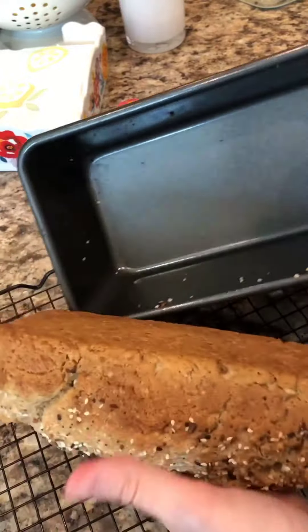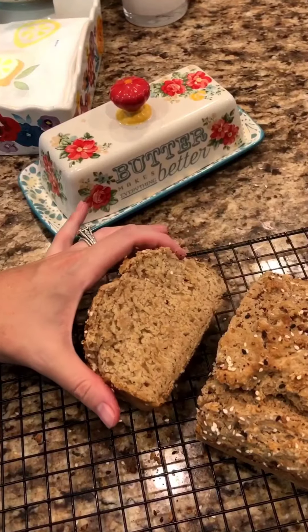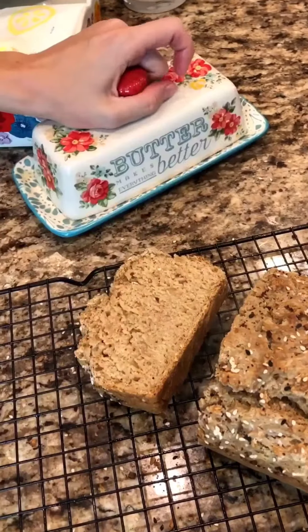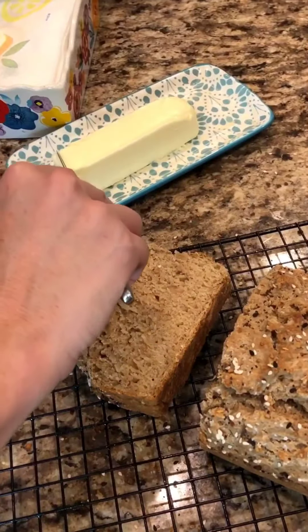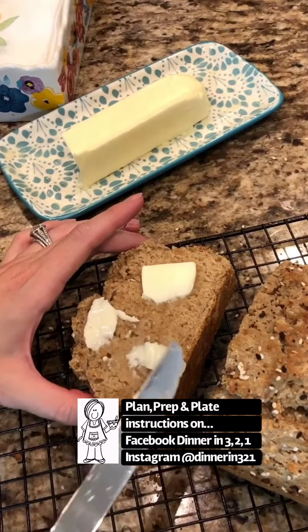As you can see, this loaf has such a nice crispy buttery edge. Cut into slices and serve with softened butter. It's so light and tender. This would complement any meal, especially a delicious soup. Enjoy!